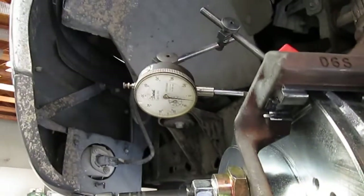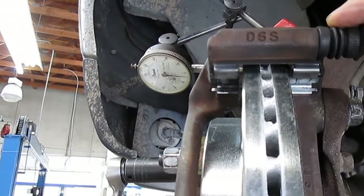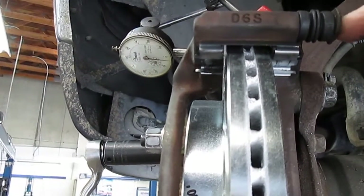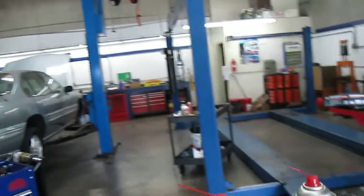We put all new hardware on here, then we took the guide pins out and cleaned the hole inside the guide pin. We put new rubber on and used a black synthetic brake grease designed to make the caliper move in and out freely, then we used the Ford brake pads on it.